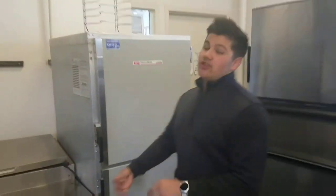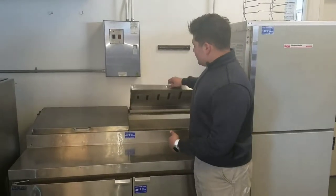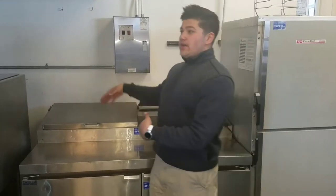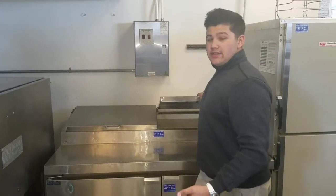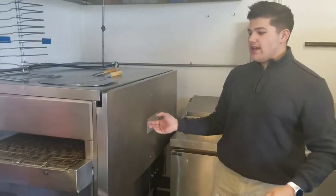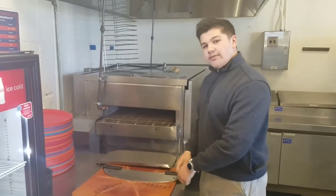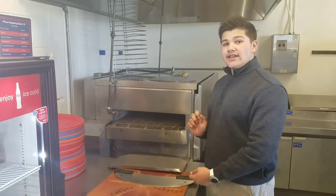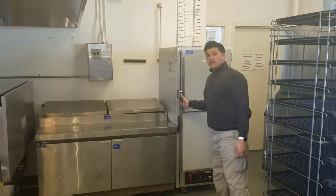This is the pizza line. This is where you make and prep the pizzas. It goes sauce, cheese, pepperoni, Canadian bacon, and sausage. After you've prepped the pizza, you will stick it on this side — it will cook all the way down in about six minutes. Take it off the rack, put it here, cut it to six slices, put it on a tray, and put it into the pizza warmer right here.